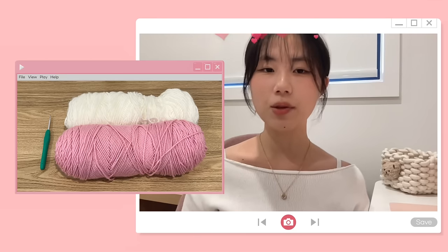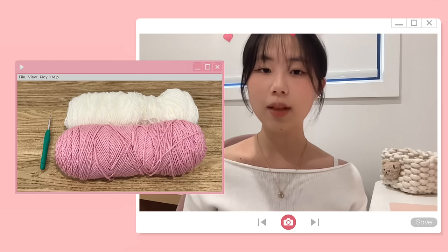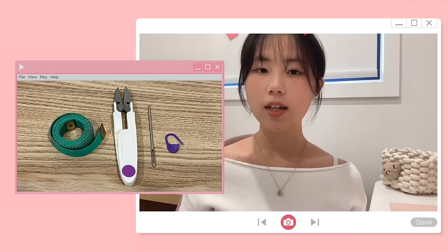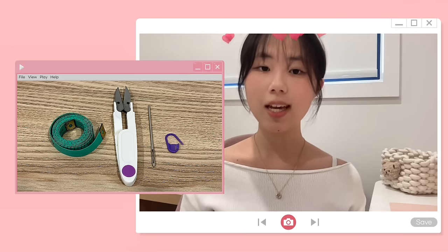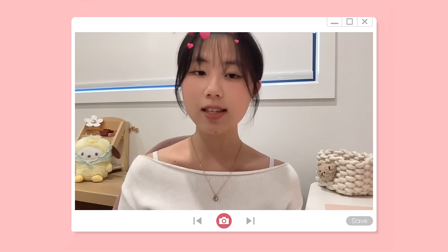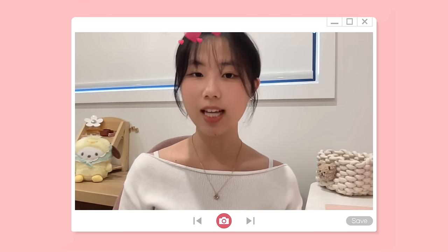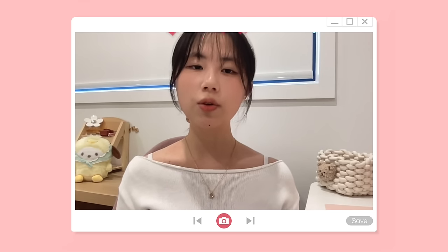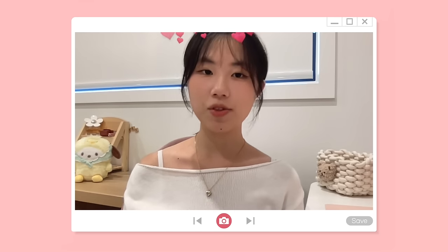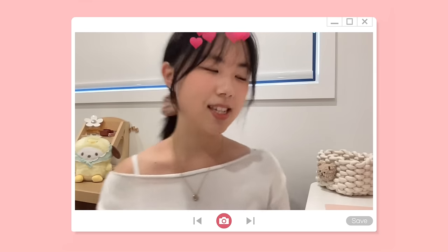Now let's talk about materials. I'll be using a 4.5 millimeter hook with a 10-ply acrylic yarn in two colors, a stitch marker, darning needle, measuring tape, and scissors. This project is completely customizable — you can make it different sizes, use a different yarn size with the corresponding hook, and use one color or multiple colors. You can get my supplies on my Amazon storefront linked below.